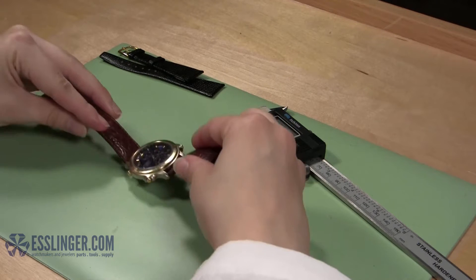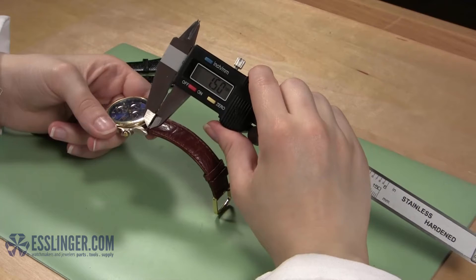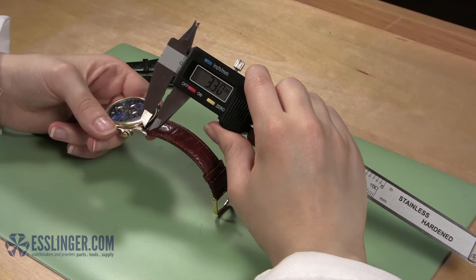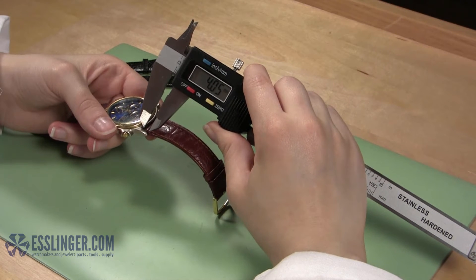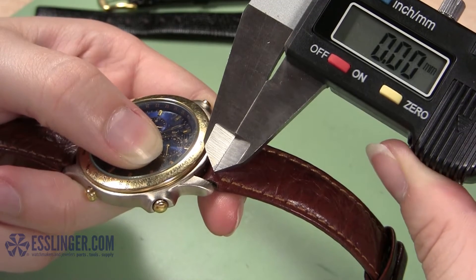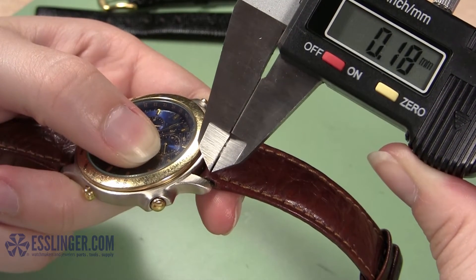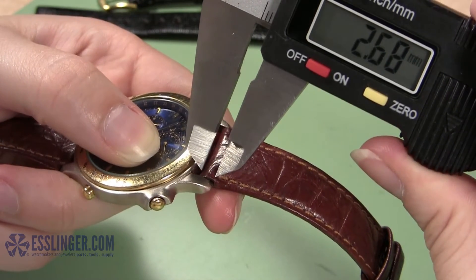To ensure that your new watch band will fit your watch case just right, the first thing you need to do is measure the watch case. Take your digital gauge and measure the length of the lugs first to find out how deep a cut you need to make into your new leather band. Use the regular jaws of your gauge to measure the inside of the lug from the innermost point where the old band sits to the outside edge of the lug.